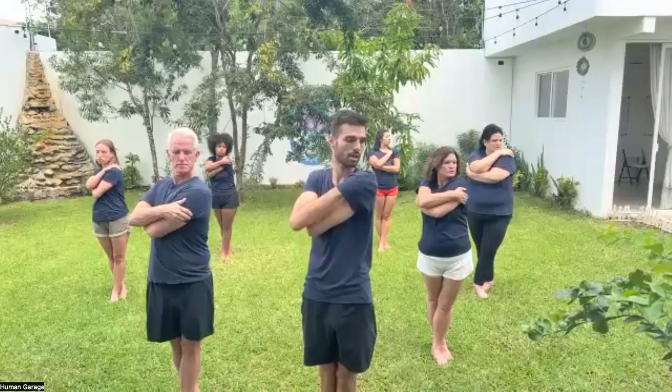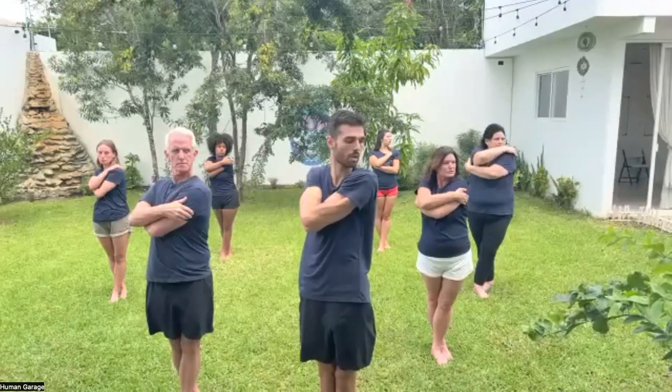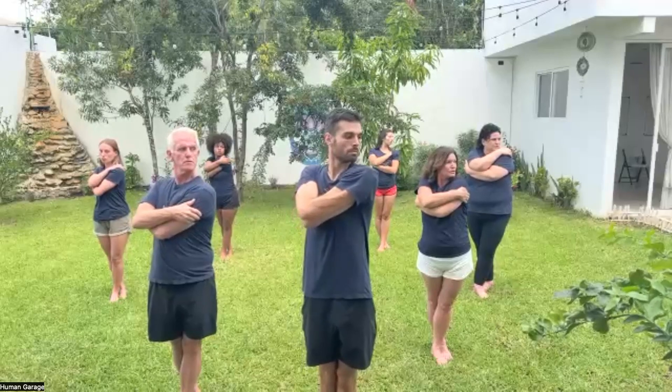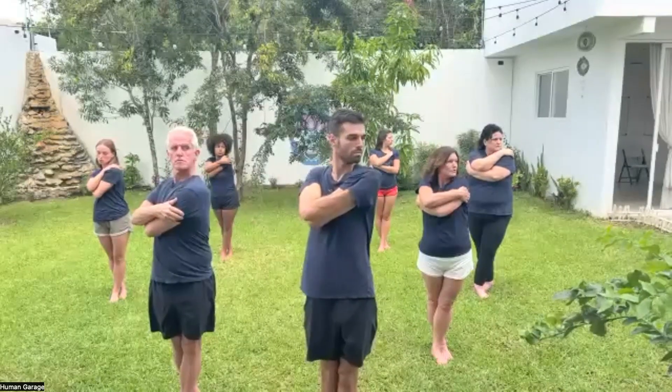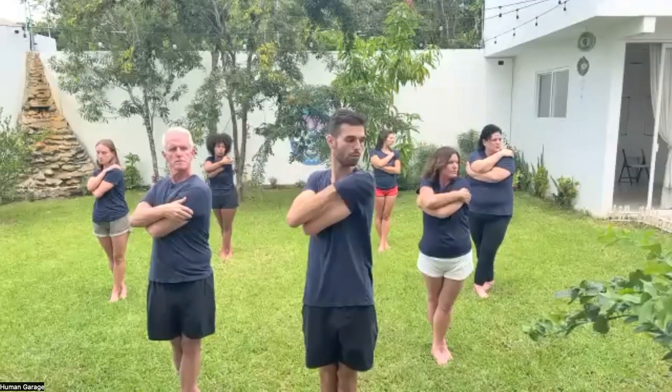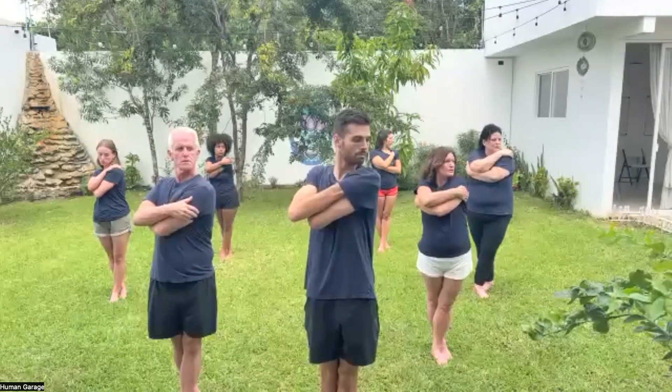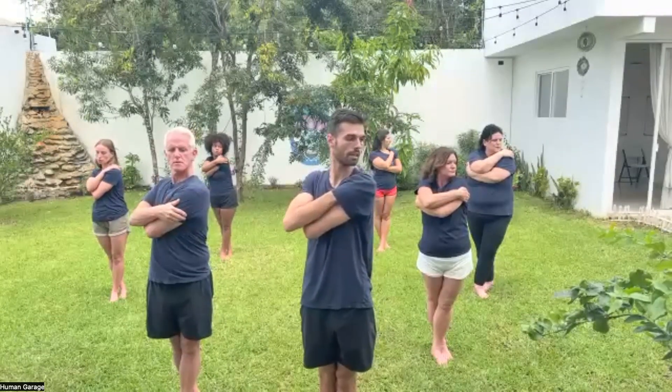Good. Relax your body. Lock your eyes on one spot. Breathe in through the nose, out through the mouth, in regular breaths — two, three, four, five, and six.